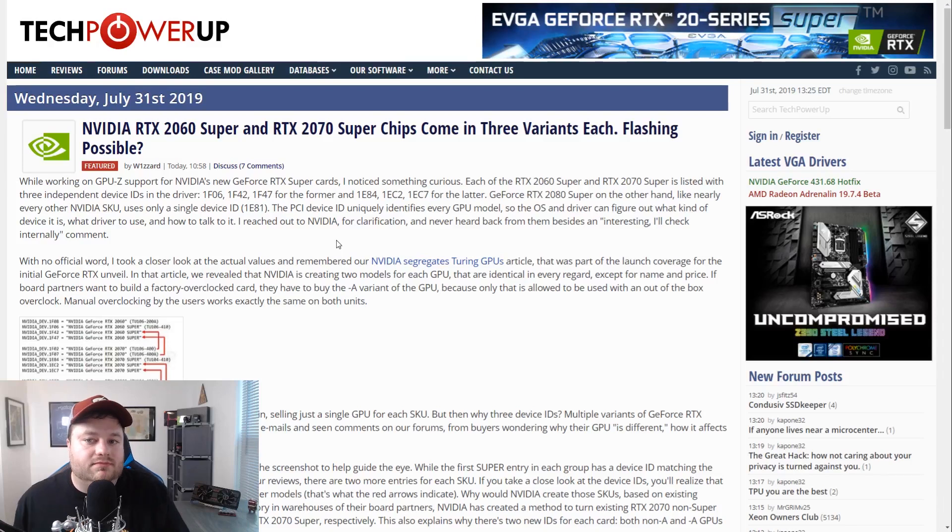First up for today, we have a really interesting story from TechPowerUp that basically says you may be able to flash your 2060 Super and 2070 Super to their next step up GPU. For those who don't know, both of those GPUs are actually based off of their next step up die. The 2060 Super is based off of the TU-106, which is the same as the 2070. The reason TechPowerUp figures you might be able to do this is because, while going through GPU-Z support for these RTX Super cards, they found that both the 2060 Super and 2070 Super had three device IDs.